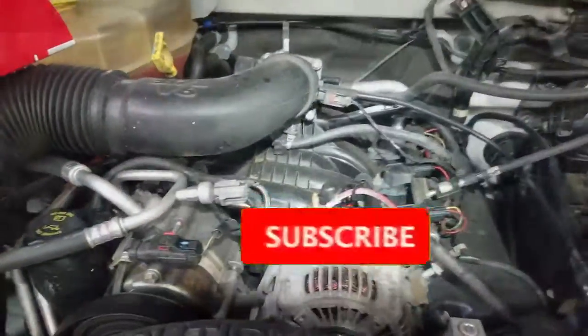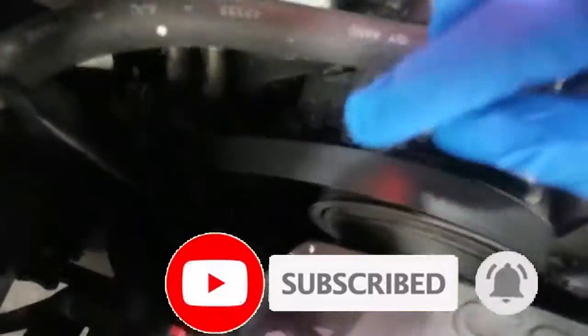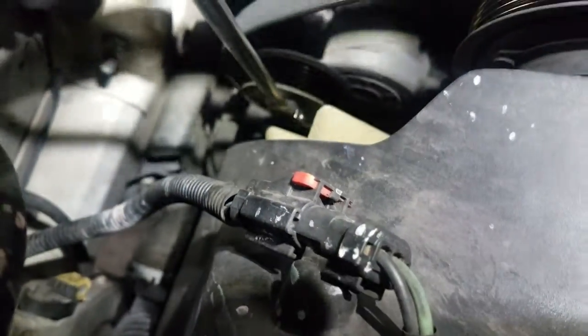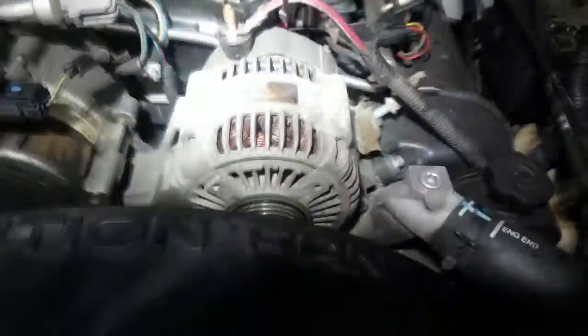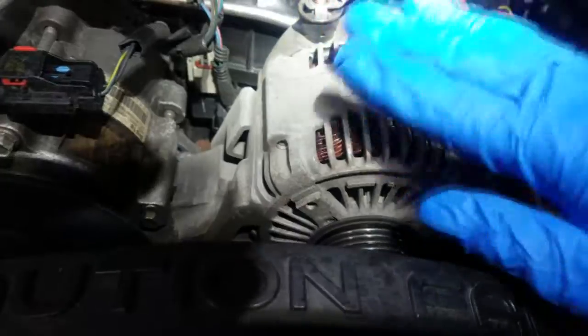Welcome back to the channel. I got this alternator I'm about to replace. It's not putting out proper voltage — I did the test and came to the conclusion that it needs to be replaced. In a separate video later I'll go over how to properly diagnose the alternator. This one has a burn mark right here.